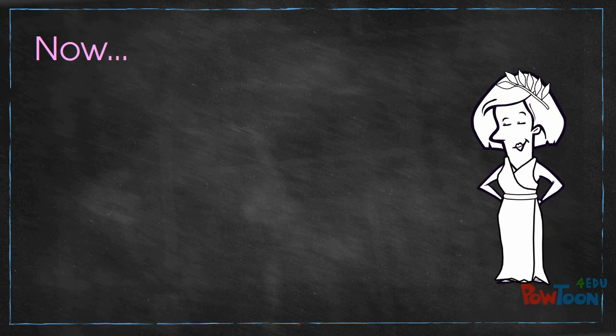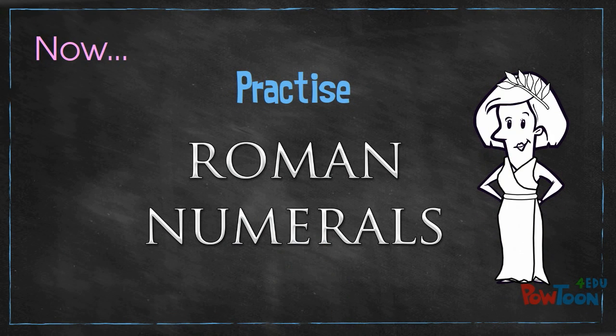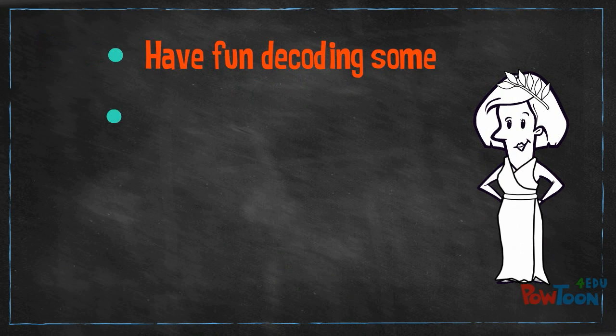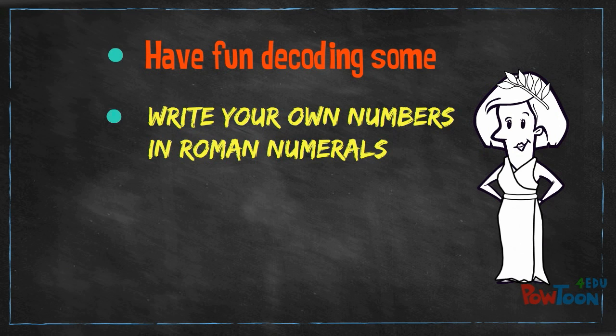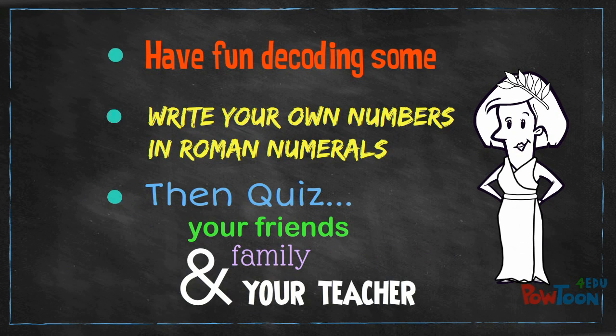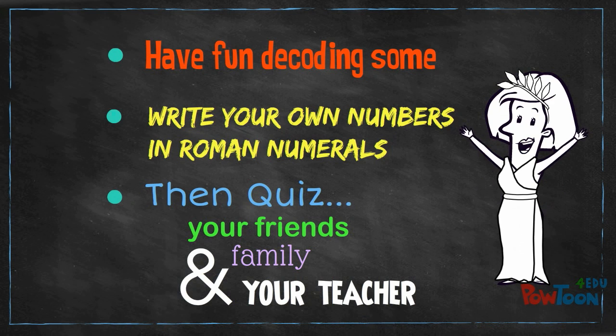Now it's your turn to practice Roman numerals for yourself! Have fun decoding some. Think up your own numbers and write them in Roman numerals, then quiz your friends, family, and your teacher as you boost your math muscle!